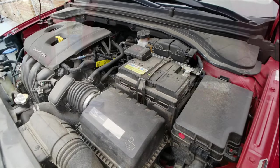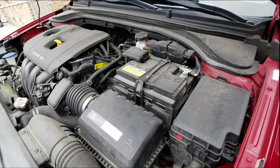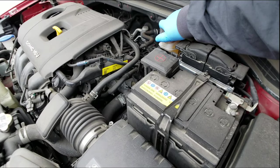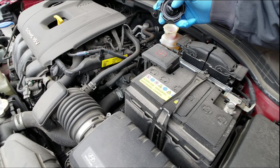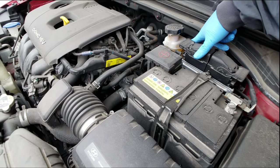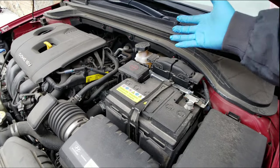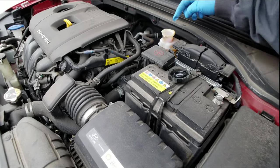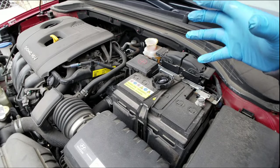Now we want to compress the calipers so that the new disc and new pads fit perfectly. In order to do that you have to loosen up your brake fluid reservoir — as you can see, it's been causing suction. Lift it up and take a look at the amount of brake fluid. We're at the max, and I suspect that once we start compressing it we may have an overflow, so you may need to suck some out with a turkey baster.